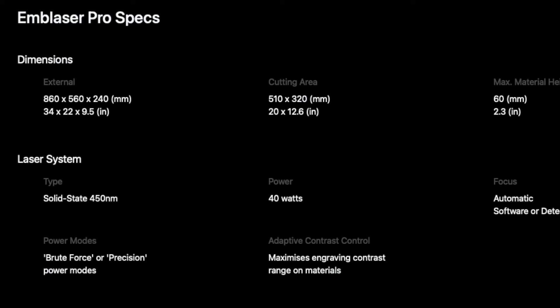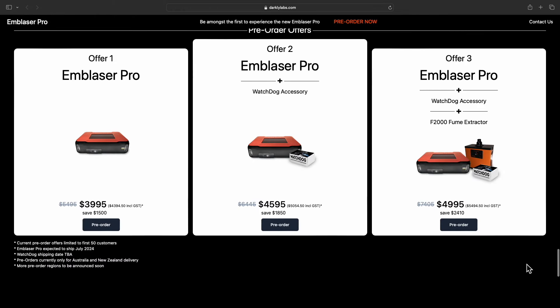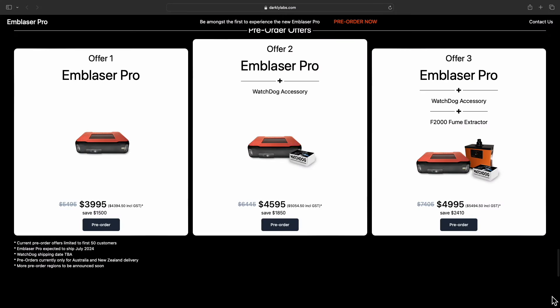You will basically have a lot of options with this machine. Right now, the guys at Darkly have a pre-order offer which just went live today. They have the Emblazer Pro going for just under $4,000 Australian dollars, which is pretty amazing. If you want it with the Watchdog accessory — which I'm assuming is something you add onto the machine — the Emblazer Pro has ports for upgradability, so as new things are developed you can upgrade with different modules. The Watchdog accessory is the first module. The pre-order price for the Emblazer Pro plus Watchdog is around just over $4,500. And if you want it with a fume extractor, there is a pre-order price of $5,000 — all in Australian dollars, and limited to the first 50 customers.